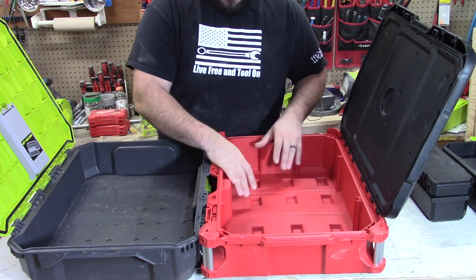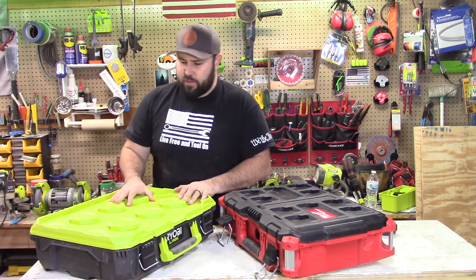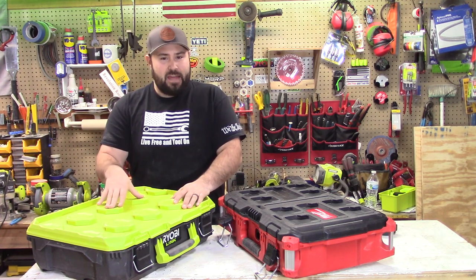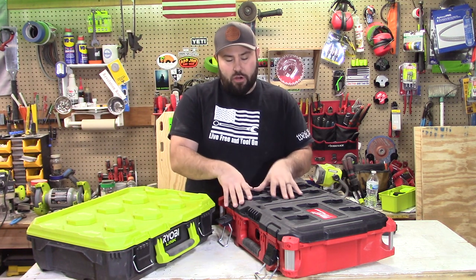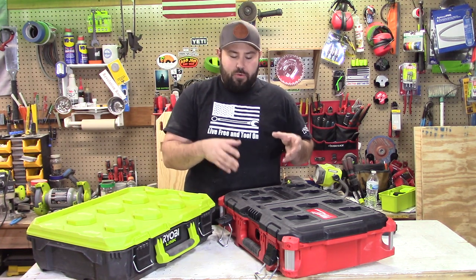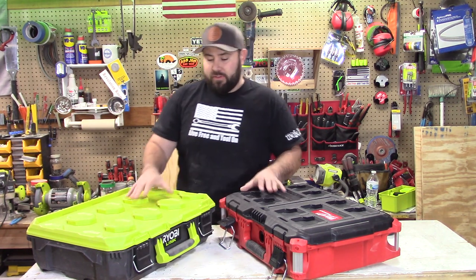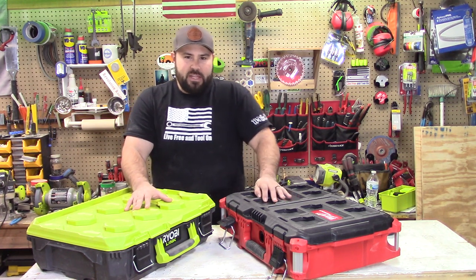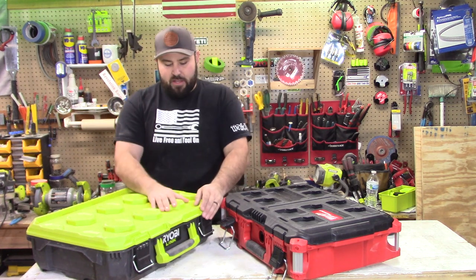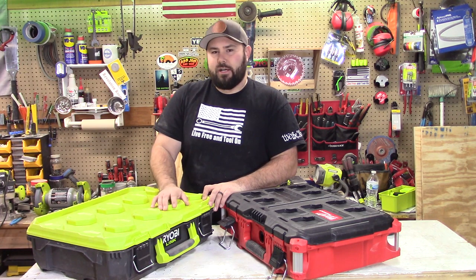The locking mechanisms and organization inside the Milwaukee are far superior to the Ryobi. When I look at these two, this is kind of a cross-category comparison. Maybe somebody is just getting into the industry and can't afford the best storage tools — the Ryobi will work out just fine. For homeowners, it's absolutely perfect. For professionals, the Milwaukee Packout is probably the most popular mobile tool storage system ever. Both Ryobi and Milwaukee are owned by TTI, so they're certainly targeting different customers. The Ryobi is already the biggest mobile tool storage system that has hit the residential and homeowner marketplace.